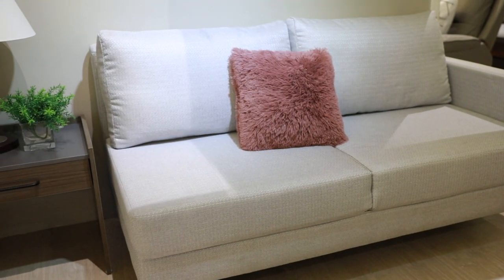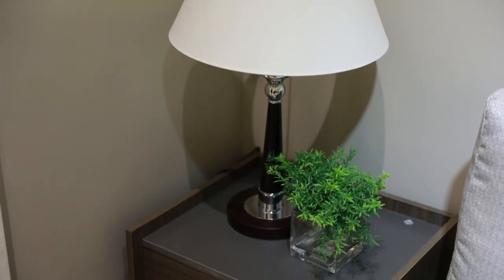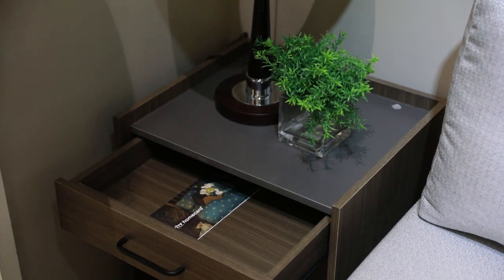The side table is quite simple but sleek and space friendly. It has one pullout drawer and a clean top, perfect for a table lamp or a flower vase.